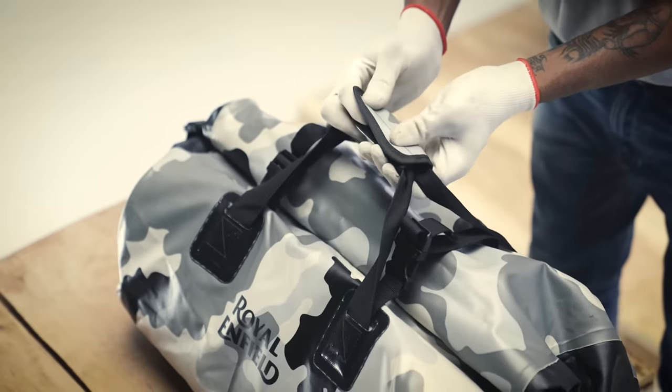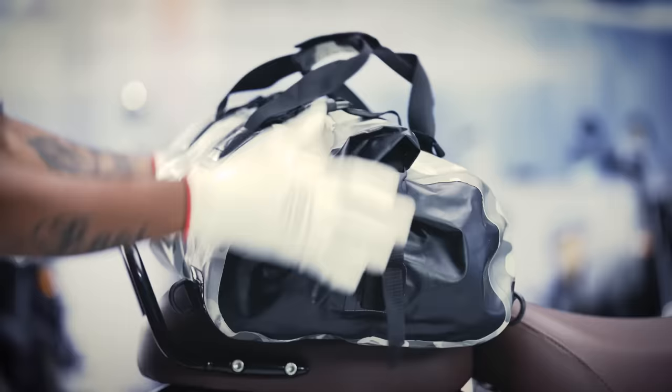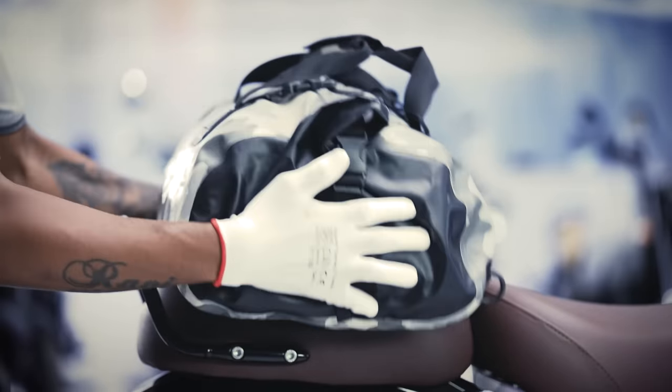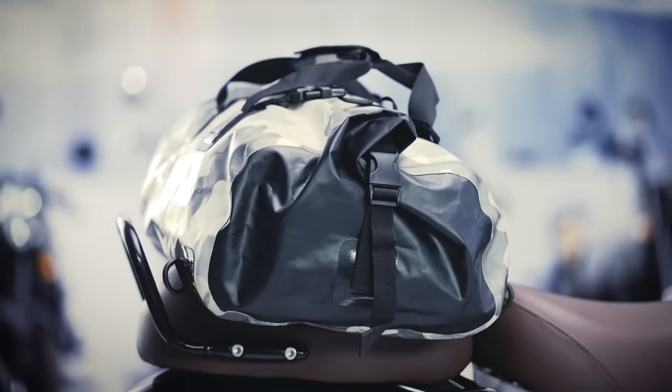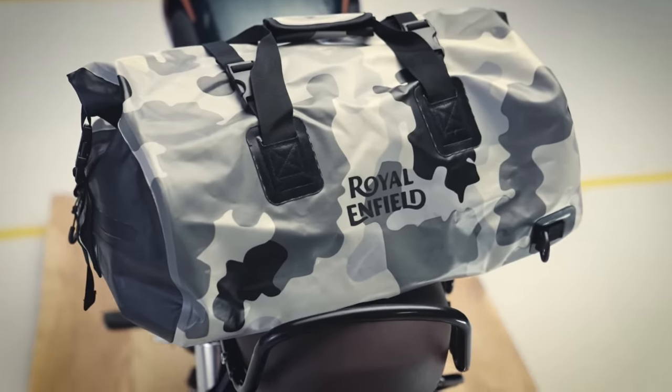Now let's pack the luggage bag before we mount it on the motorcycle. Always remember to distribute the weight equally across the bag when you pack your stuff, so that the luggage volume is equal on both sides of the motorcycle.